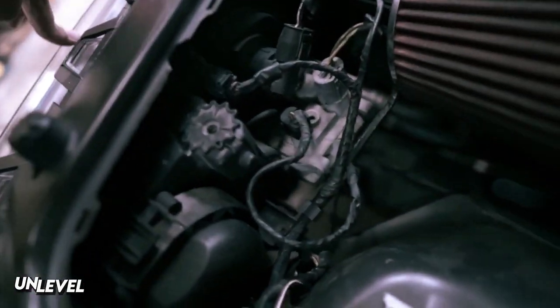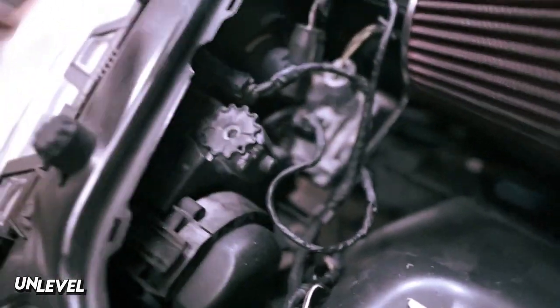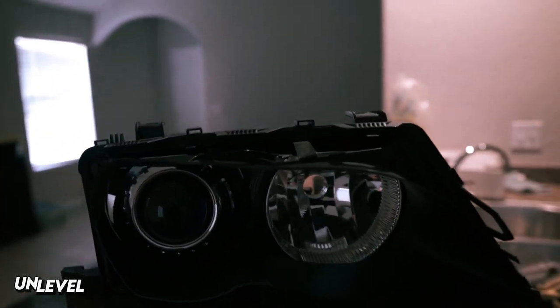One thing I also need to do on this headlight lens specifically is the adjuster down here at the bottom — it's kind of loose, so my low beam shakes like crazy because the car shakes like crazy with all the solid bushings everywhere. Let me go ahead and get the headlights off and I'll be right back.